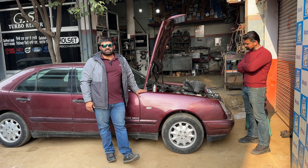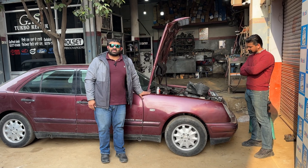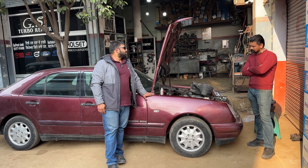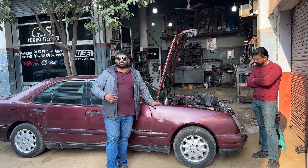Hello everyone, I am Jadeeb Singh Chahal. This would be update number 4 on the Mercedes E250 build. Finally the day has come. I am here in Moga at GS Turbos — the same place where we got the turbo for the camper van done.